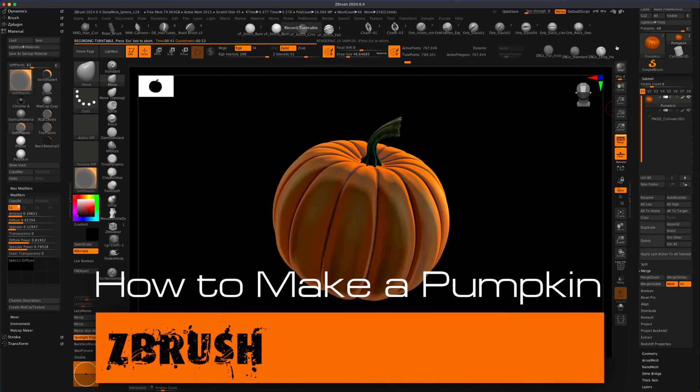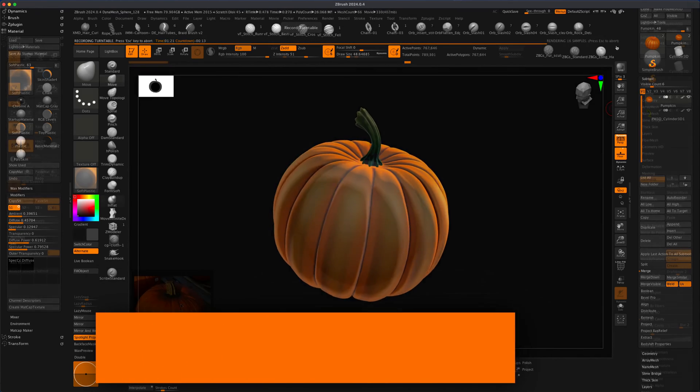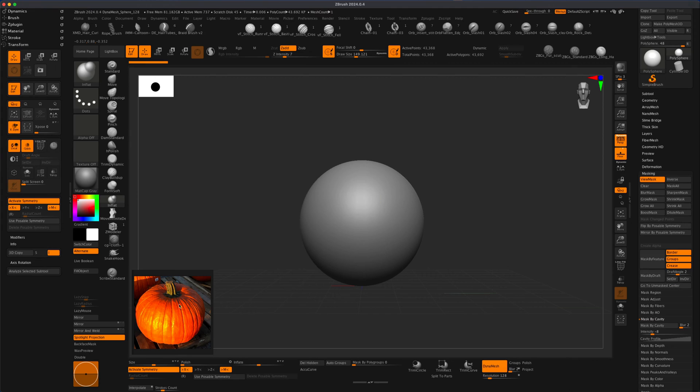Hey, in today's video let's create a quick little pumpkin. I pulled up this reference that I think is pretty great for a classical pumpkin.